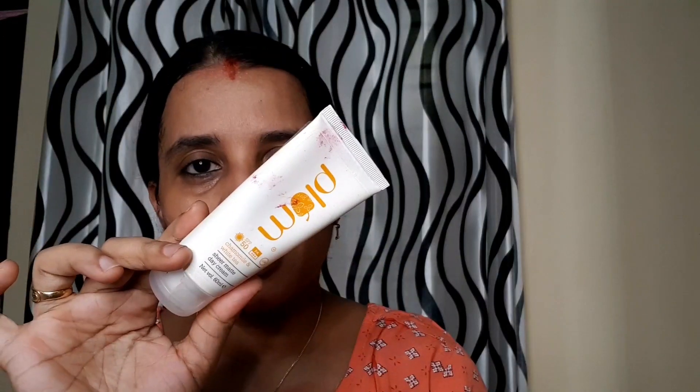I'm going to use a moisturizer. My favorite is a chamomile and shea butter dark cream. There is a sunscreen in it. I'm going to apply a little bit of the cream using a 3-finger roll and a little bit of sunscreen.